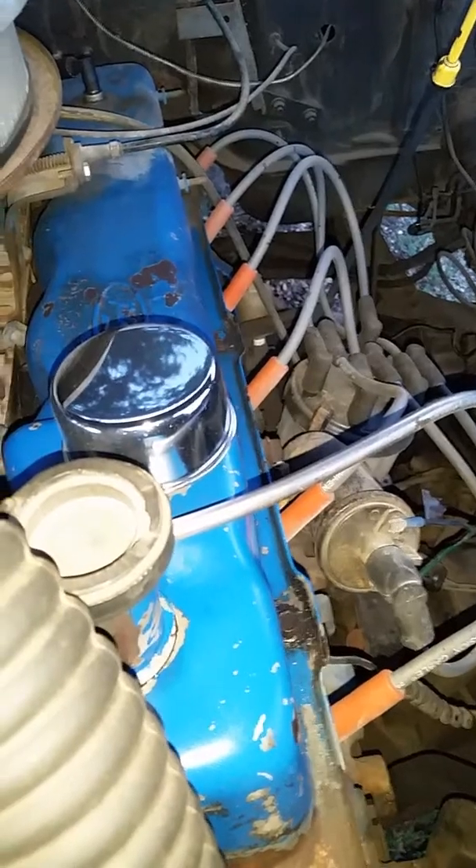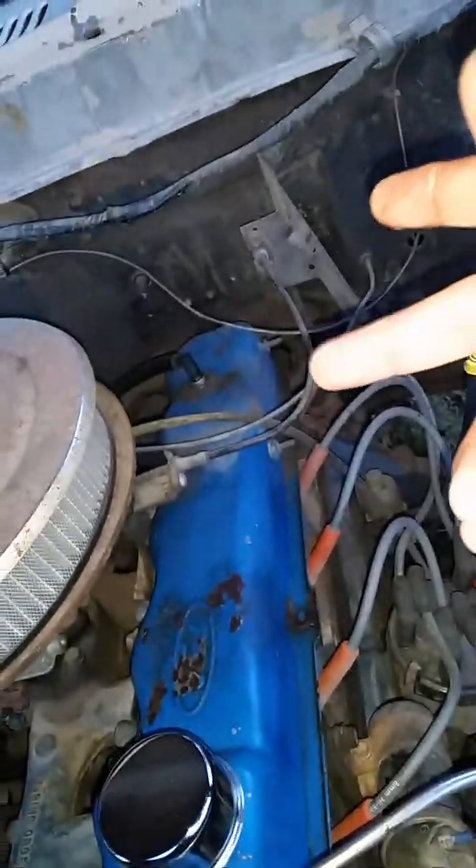The thermostat is still leaking. I wasted all that gift card money on that stupid hose that went to the valve cover — the emissions side — and I didn't even need that. I just needed a breather blow-by cover, and it's still wet.